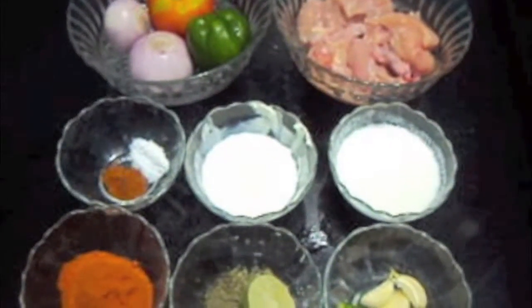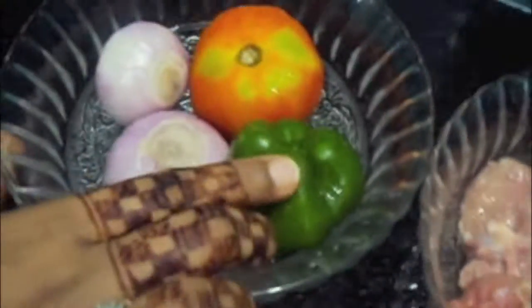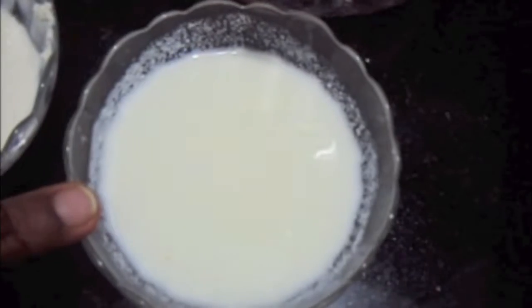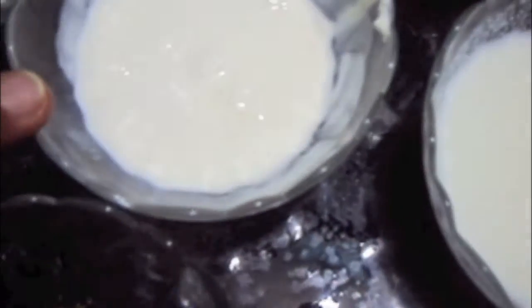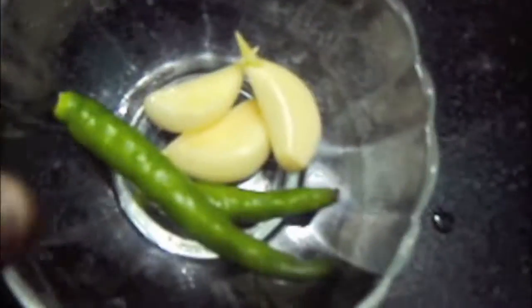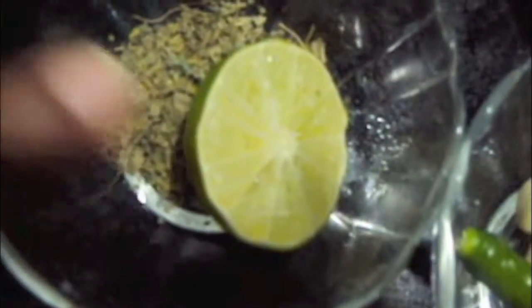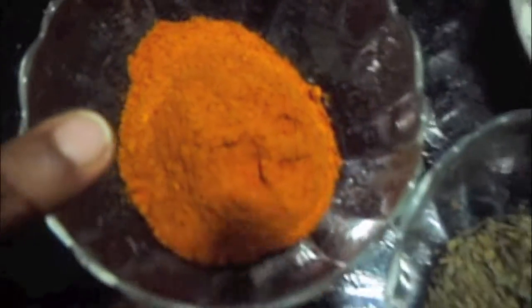Today I am going to show you how to make chicken kanduri masala. For this, we will need half a kg of chicken, one capsicum, one tomato, two onions, one fourth cup of curd, one fourth cup of cream, salt to taste, half a teaspoon of red chili powder, two green chilies, three garlic pods, half a lemon, kasuri methi or fenugreek leaves, and three tablespoons of chicken tandoori masala.